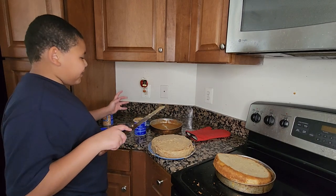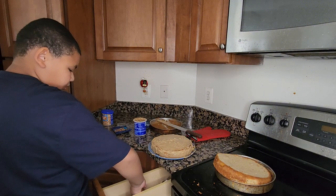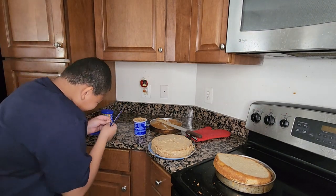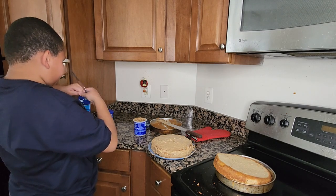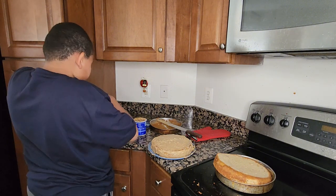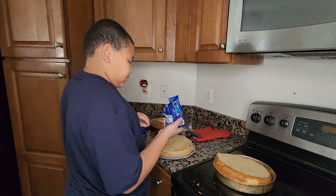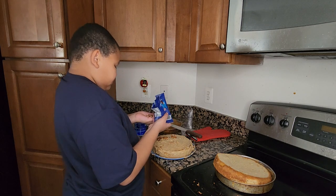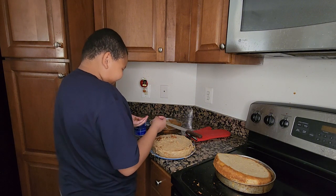Now I can put chopped walnuts and chopped pecans on the top layer of the cake. Here's the scissors to open the pecans — or whatever nut you have. Add a little bit of nuts on the cake at a time, because you might actually spill it. That's too much!